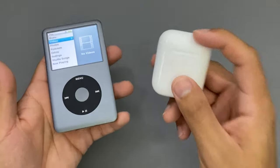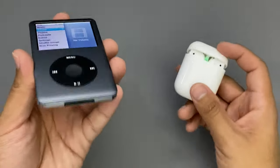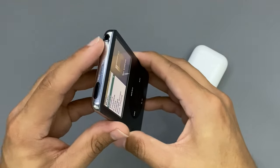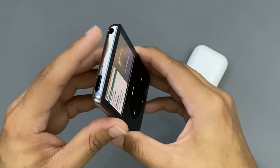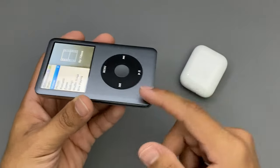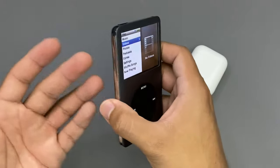Today I'm going to show you guys how to connect your Apple AirPods to your iPod Classic. Now these iPods here you could only connect them with the headphones on top. You can't just connect your Bluetooth, even though these type of iPods cost around $100 to $200 online, and you still can't get Bluetooth inside of them unless it's customized.